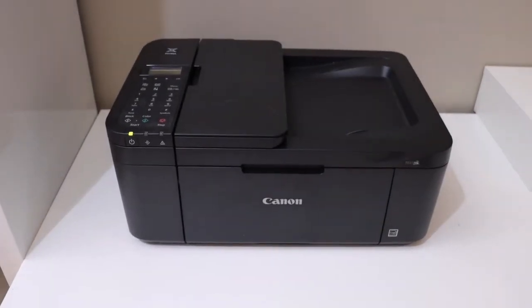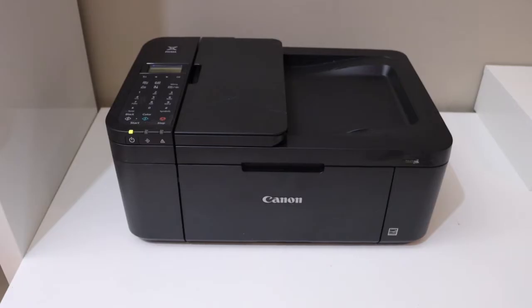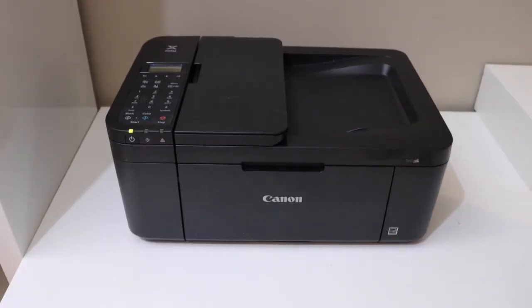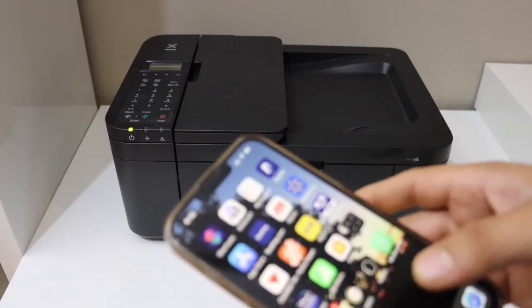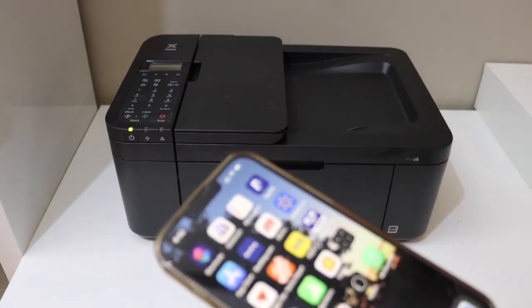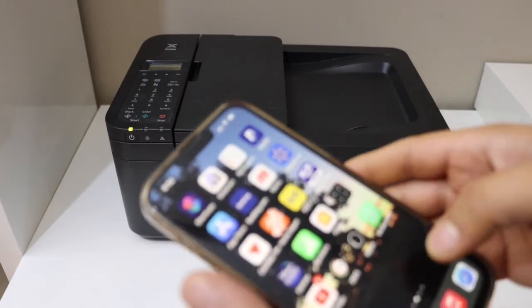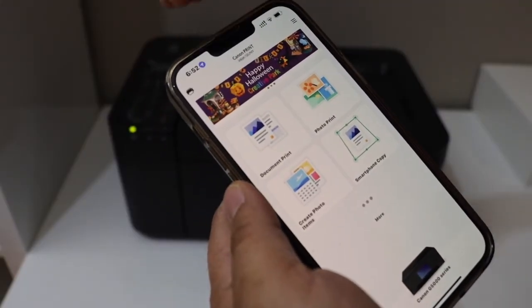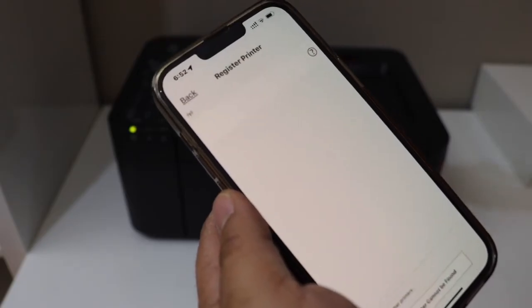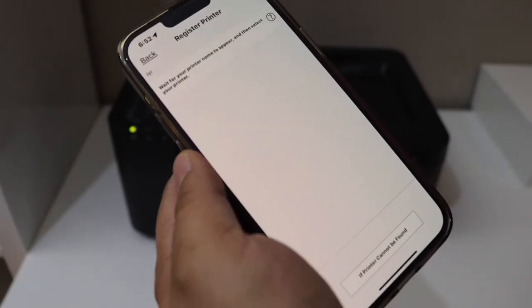The printer is now connected to the Wi-Fi network and we can add it to our devices — for example iPhone, Android phone, laptop, or computer. If you have an iPhone, just open the Canon Print app and click on the printer button at the top to add a new printer.